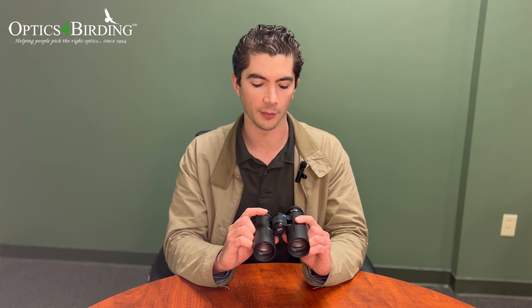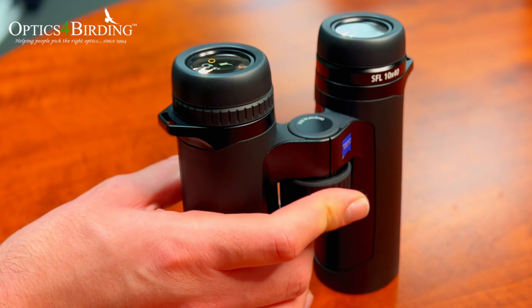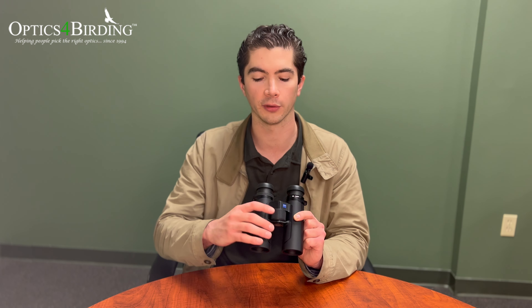That SF portion of the name stands for smart focus. What that means is that the focus wheel is really big and easy to turn, and it's got a really fast revolution rate so that when you're trying to transition between targets that are near and far or vice versa, it's really, really quick so that you get on focus as fast as possible with minimal effort.